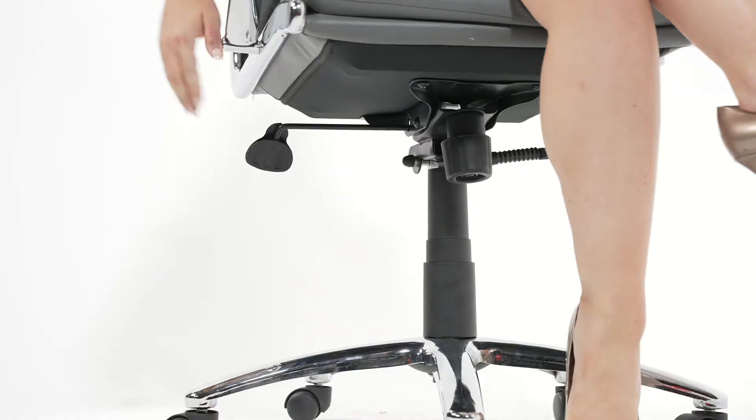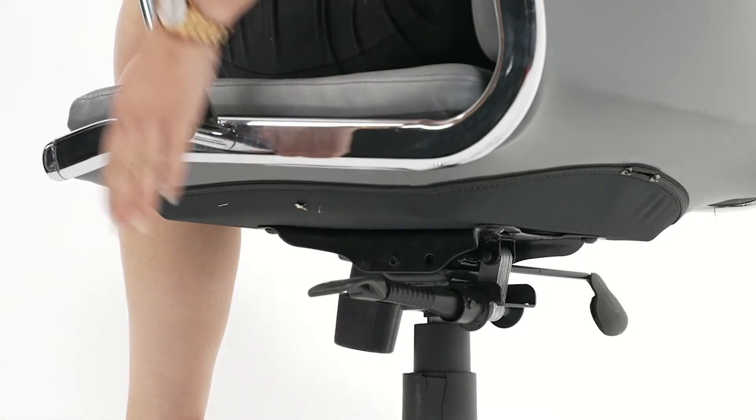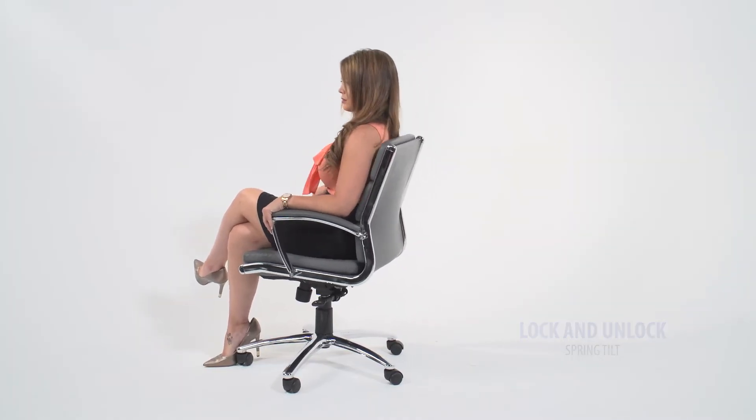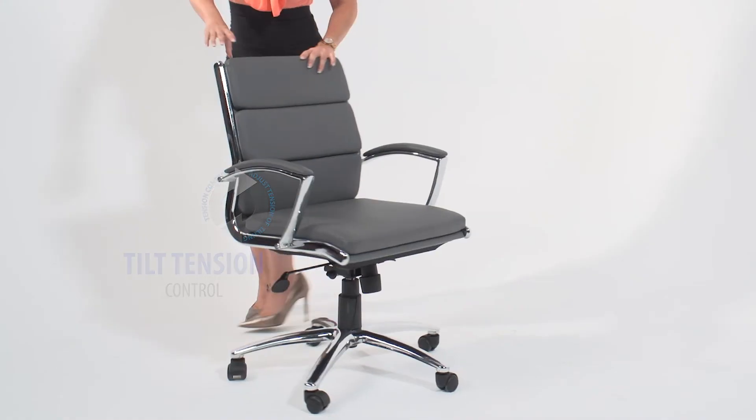The chair utilizes a two-paddle mechanism which designates one paddle for lift and one paddle to release spring tilt or lock. The tension control knob adjusts the tension of the tilt.